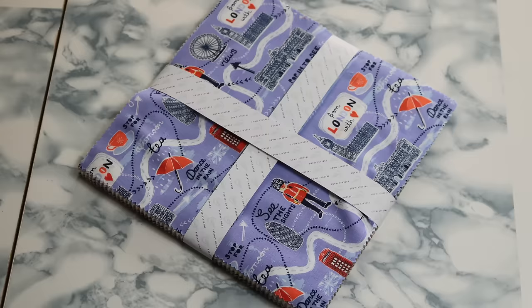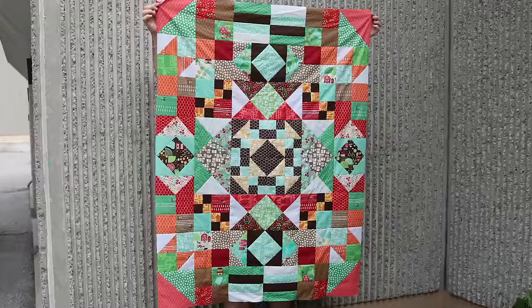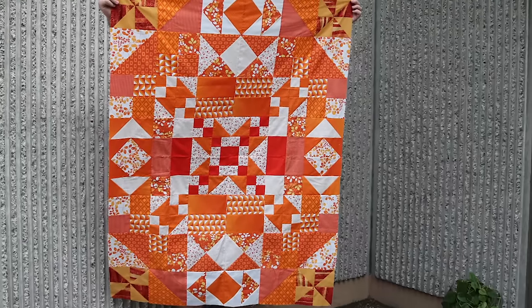Layer cakes. They're a fast and easy way to buy fabric. The colors and the patterns all coordinate. So why is it so tricky to sew them all together? Here are nine fast and easy quilt blocks that you can sew with 10-inch squares. Stay to the end where I reveal a cool trick on how to pull it all together and make some unique and interesting designs.